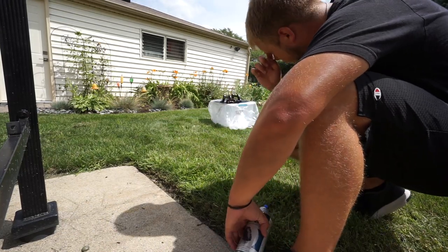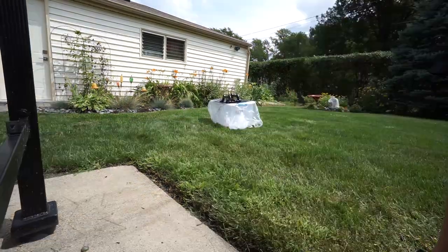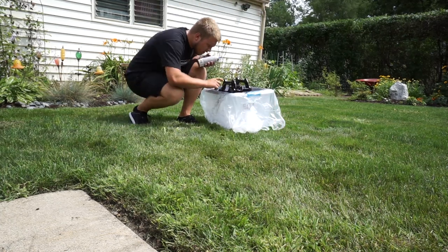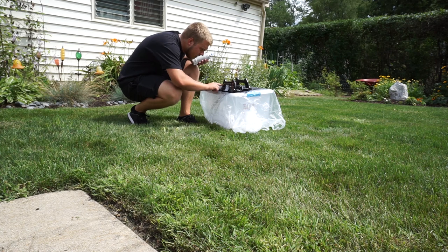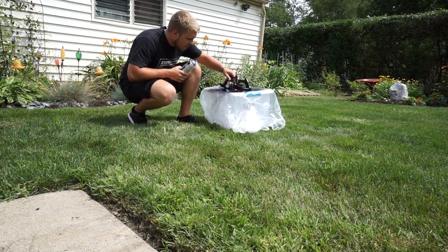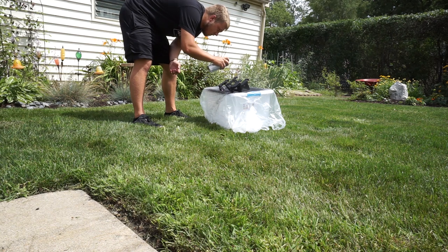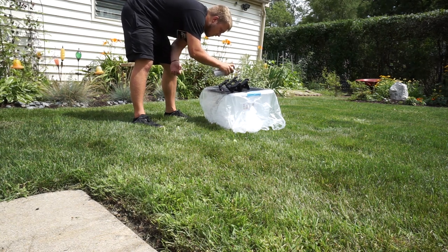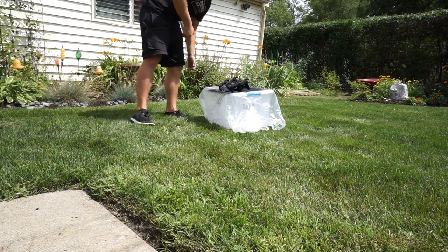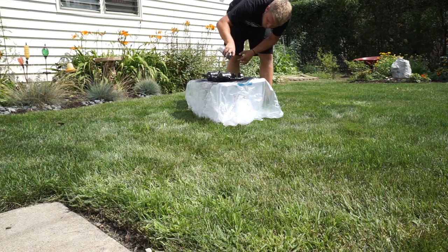I think two coats will be enough to get full coverage. I'm going to flip them around once they dry and we'll get back to painting. All right, let's do the other side now.